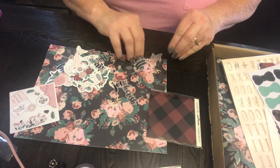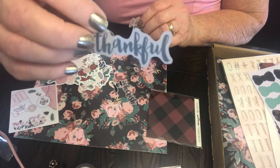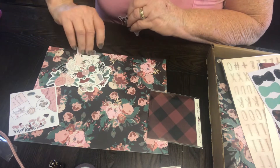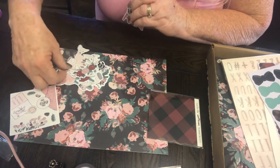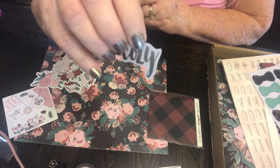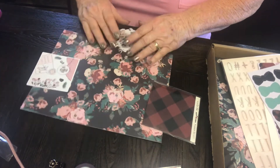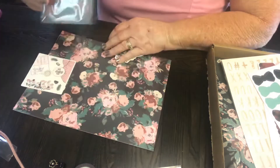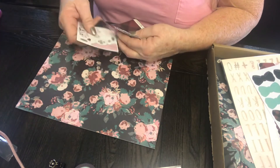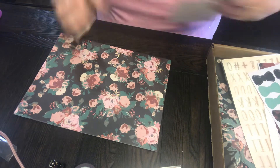There's: hello, hope, planner, girl, thankful, cherish, joy, plan, love, cozy. These are so cute - cute as they can be. Plus it's on a backer card that is the floral plaid - the red and black. So we will see where this comes in. I'm about to get interrupted.